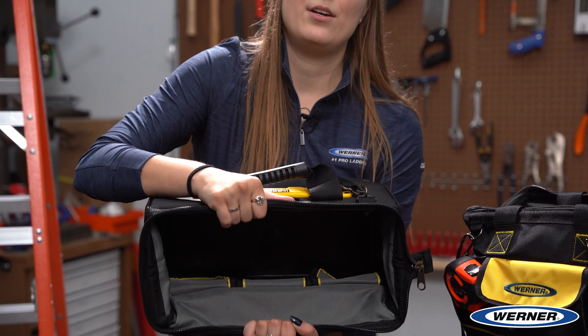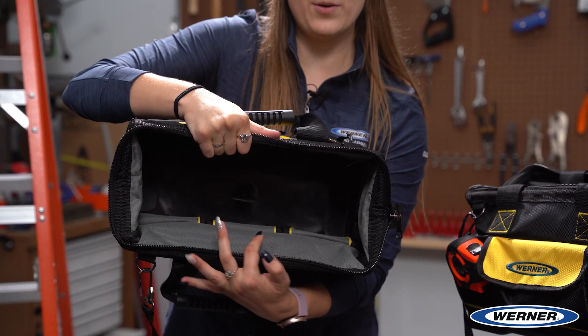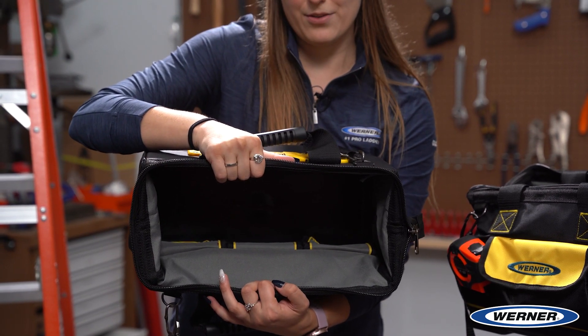Now taking a look at the bag, there are three large Velcro pockets right here that I can add more components to for storage.